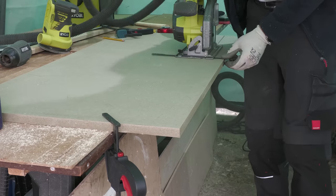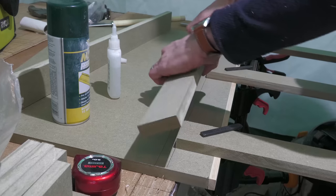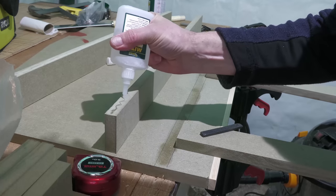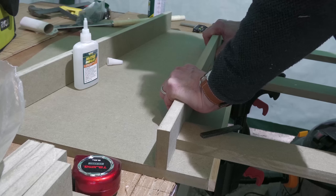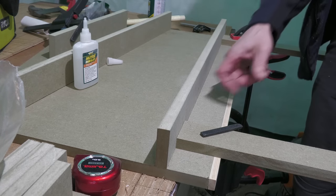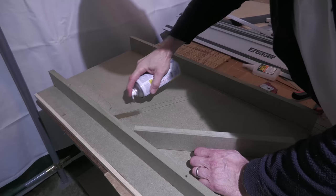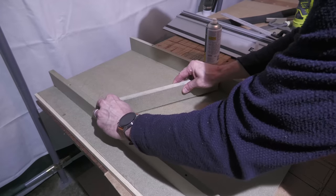I cut the spacing strips that fit behind the frame with my circular saw and then glued them in position using Mitrefast. Whilst it has its limitations I'm getting quite into this stuff — it sets incredibly quickly in under 10 seconds and is perfect for this job as ultimately I'll be mechanically fixing the frame in place. Whilst not strictly necessary I also attached a diagonal strip to prevent any internal flexing of the frame.